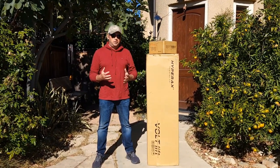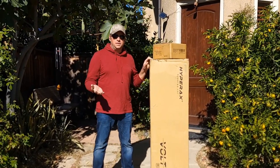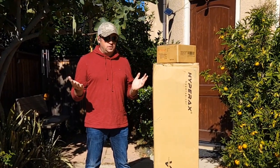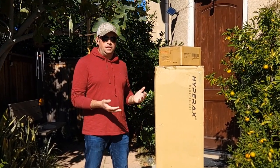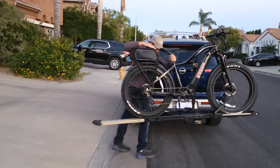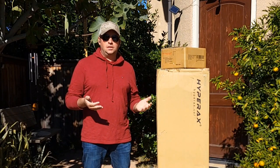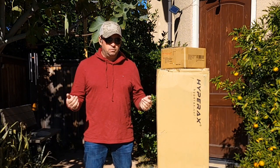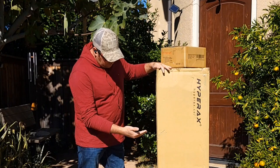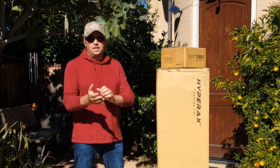Hello and welcome to my channel. Today I'll do an unboxing and install on my car - this is a hitch rack for electric bicycles. Why does an electric bicycle need a different hitch rack? First, it's not a regular one - it does have a lift to help you load your bicycle, because electric bikes usually weigh about 60 to 80 pounds on average. This one is the Hyperax Volt Lift, a heavy-duty rack, which is the reason I picked it.